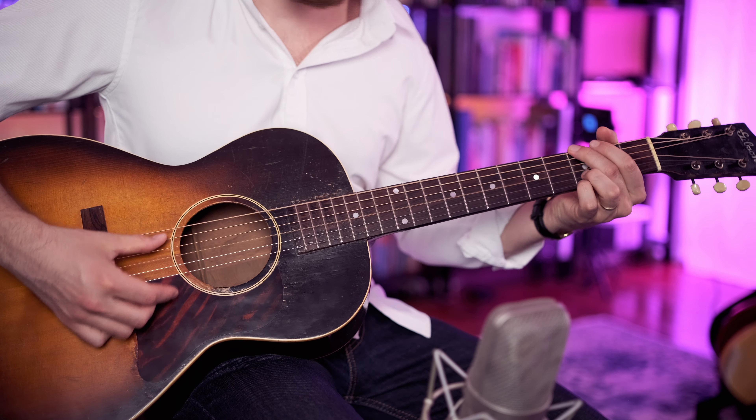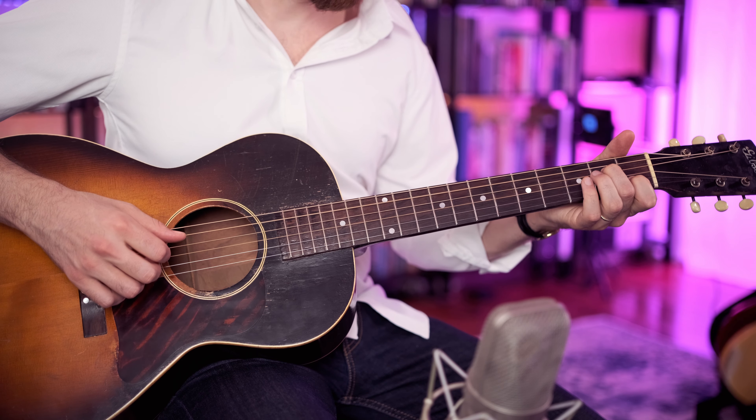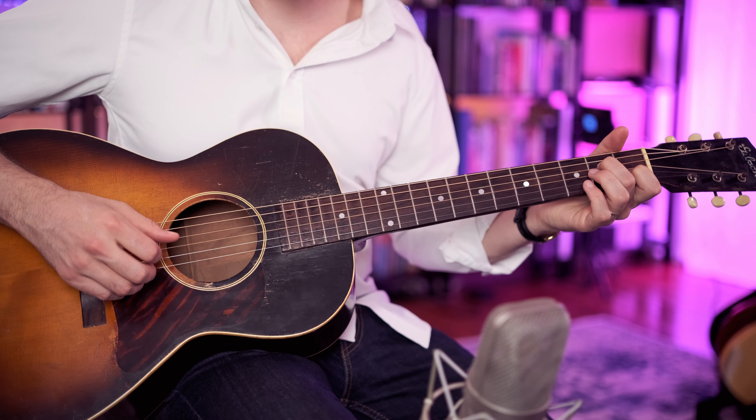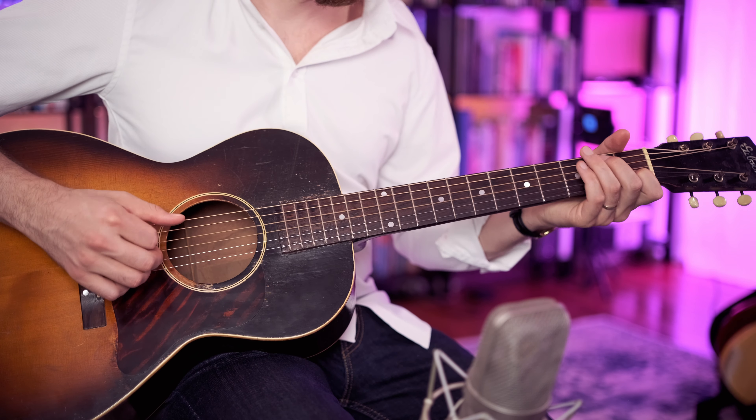Then we have open B, open G, and then we have a C chord — C, E, and then second fret of the G string, open G. Then open G, second fret, open B, and then A — so second fret of the G string, open B — and then an A minor chord. But we're not really playing the full A minor, we're just playing open A, second fret of the D string, second fret of the G string, and then open G, and then C, and then G.